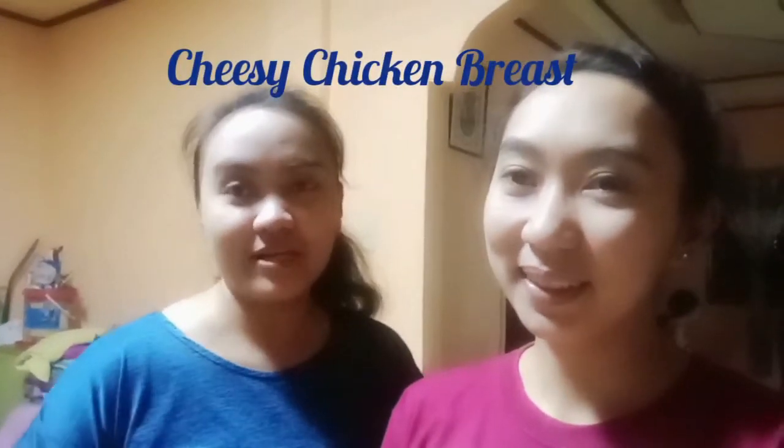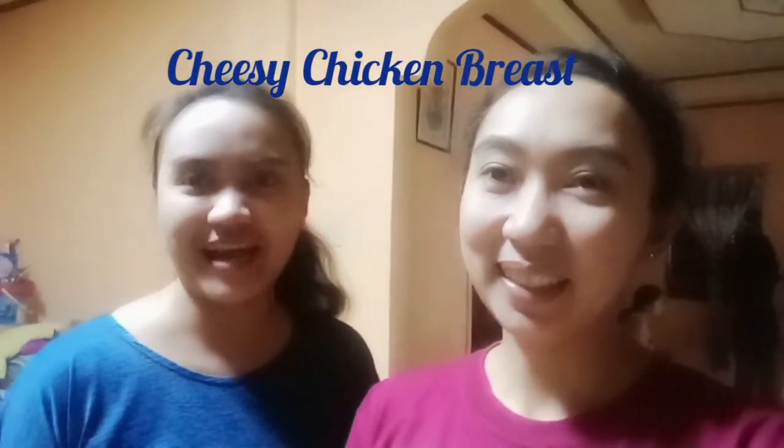So ang gagawin po namin ay gagawa kami ng cheesy chicken breast for dinner. So abangan niyo po ang aming cheesy chicken breast. Okay, so let's start. Let's go!